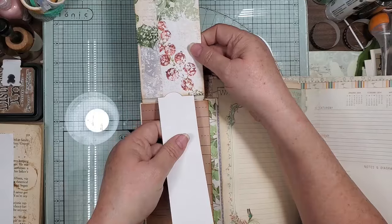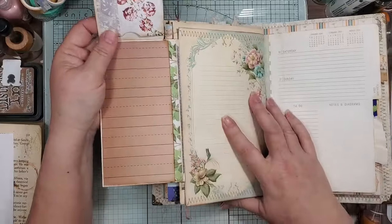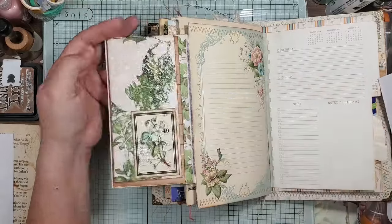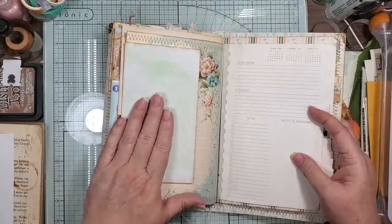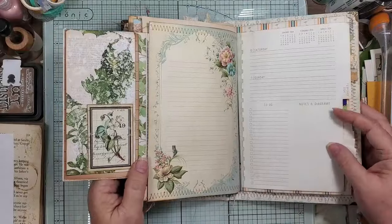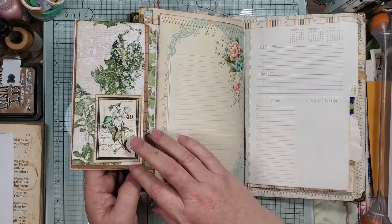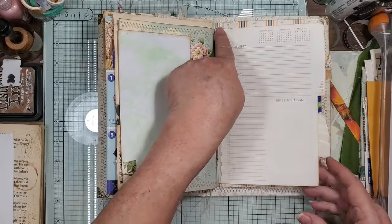And then you've got a journal spot here, and there's a tuck spot here, a tuck spot there, and a tuck spot there. By the time you fill it up the thing won't even be able to close. I didn't want to decorate this because I like how the colors came out, so that's why it's kind of naked. And this is actually some Christmas scrap that I had but all the colors just went together.